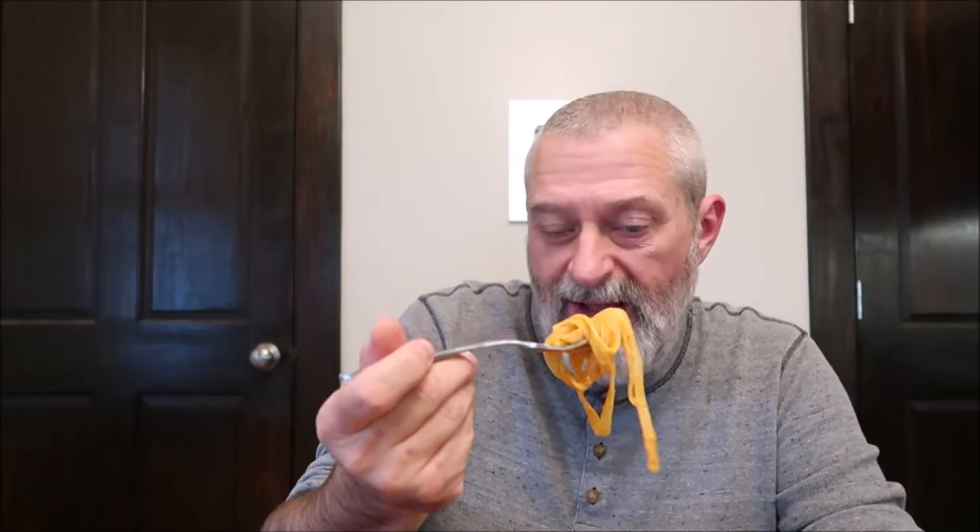The fettuccine noodles are very, very long, so you'll have to kind of roll them up on your fork, or cut them in half, or whatever works for you.